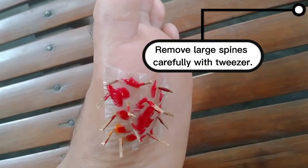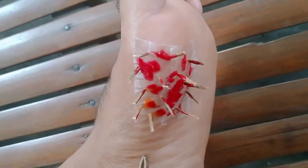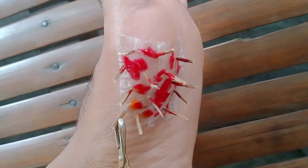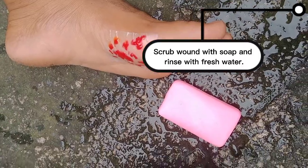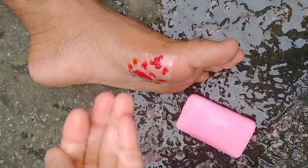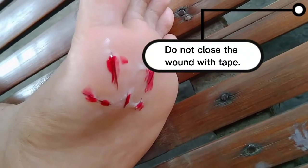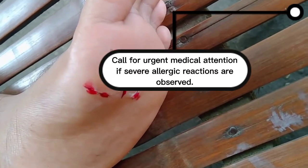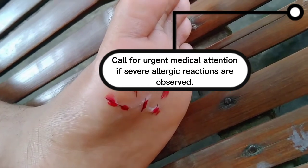This is how to first aid sea urchin and weeverfish stings. Remove large spines carefully with tweezers. Scrub the wound with soap and rinse with fresh water. Do not close the wound with tape. Call for urgent medical attention if severe allergic reactions are observed.